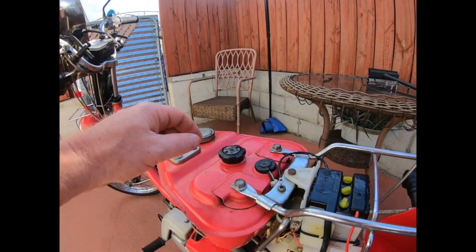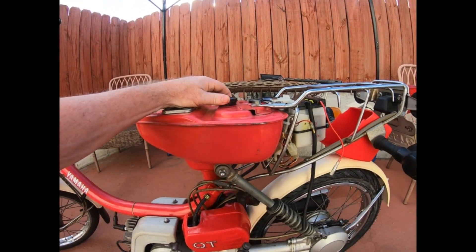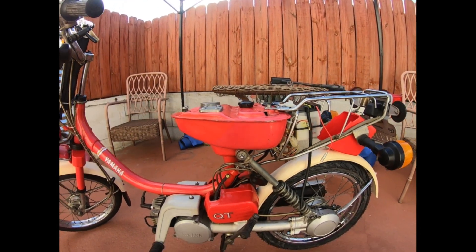I've already put some Yamalube on the inside of the oil as a test, and I'm going to put a pre-mix in the tank and we'll see if we can fire this up.